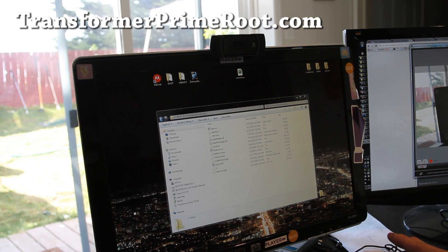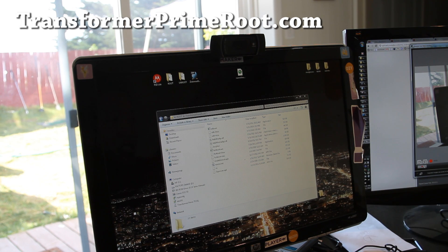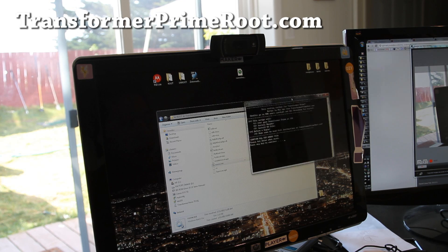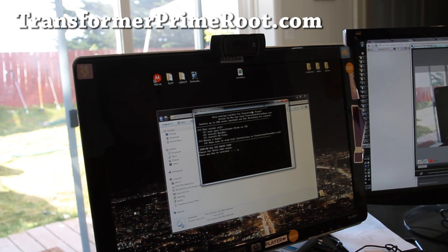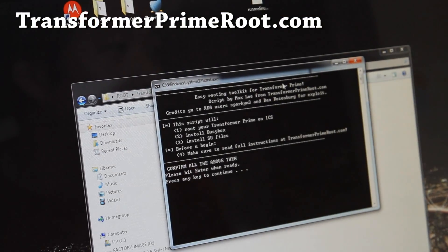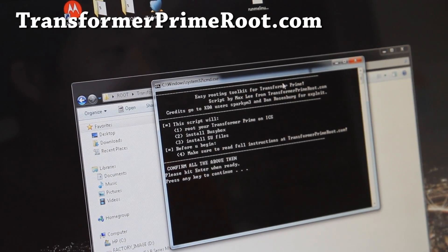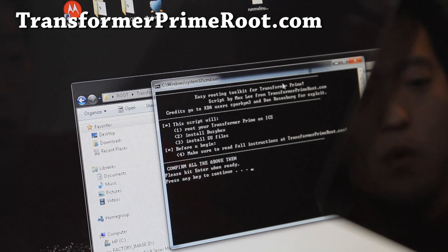You can also check it out at TransformerPrimeRoot.com. Once you've got the drivers installed, go download TransformerPrimeRootICS.zip. When you unzip it, you'll find a bunch of files. Just double-click on runme.bat and you'll get this screen. There's a bunch of stuff on XDA — thanks to Spark, M3, and Rosenberg. I created this simple batch script that pretty much roots your ICS.